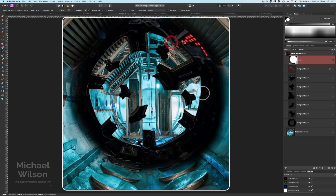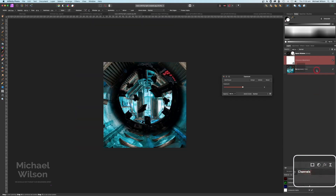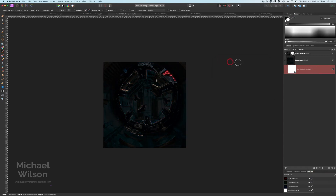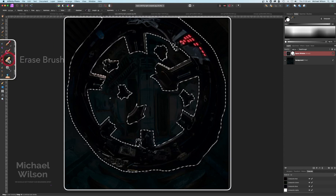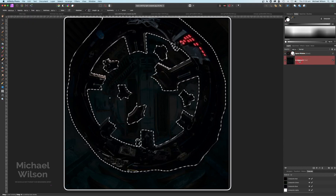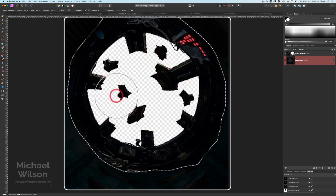I'm pretty happy with that. On the background layer I'm going to add an exposure adjustment, clip that to the background, and darken it up quite a bit to blend that in. Back on our space window layer, come up to Select and Selection from Layer — that's going to reselect all of that window. Then go to Invert Selection, grab my erase brush tool with everything at 100%, and click on the background layer — not the window layer, the background layer — and erase everything inside of that window. Command D to get rid of the selection.